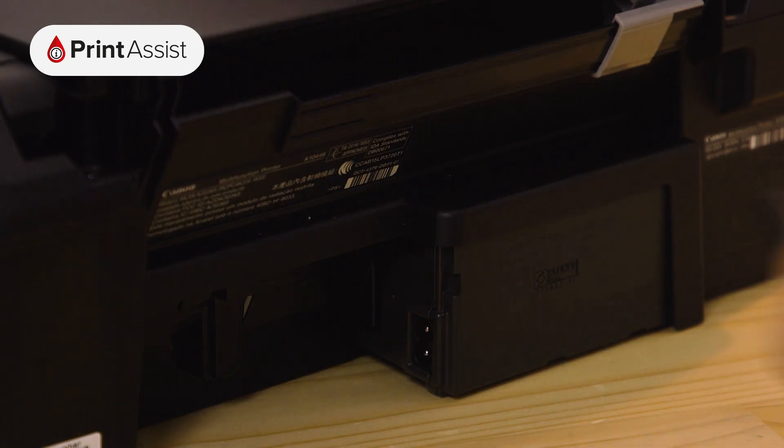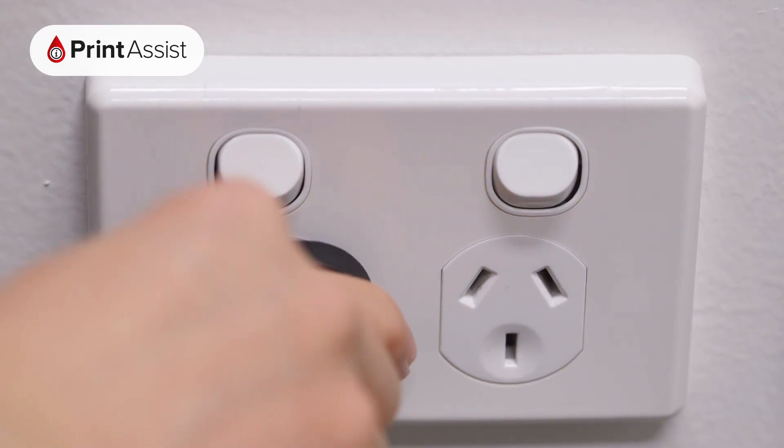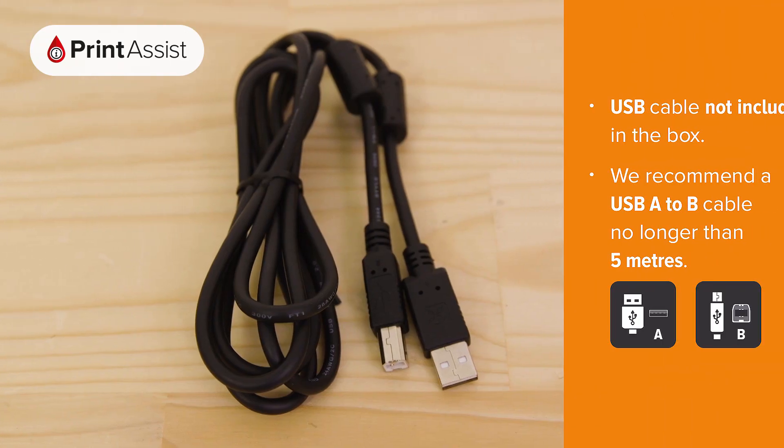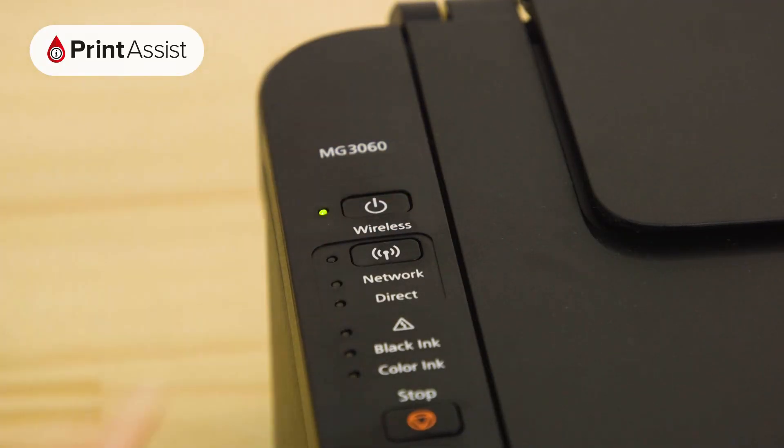Locate the power socket and plug in the cable like this. Make sure the wall outlet switch is off before plugging the other end into the wall. If you're going to be connecting the printer with a USB cable, don't plug it in just yet. You'll be prompted to do this when you install the software. Now go ahead and switch on the power.